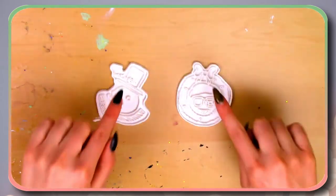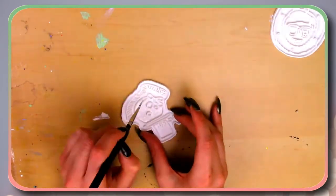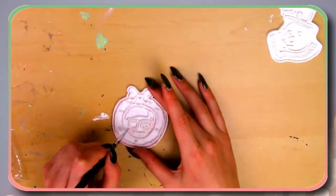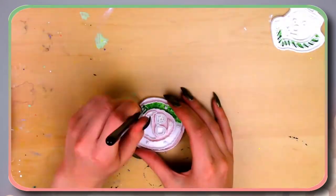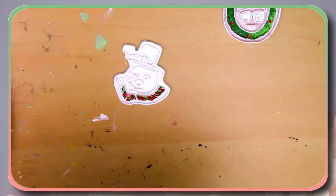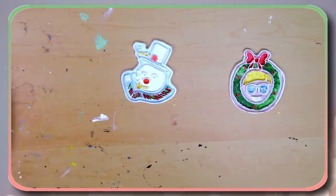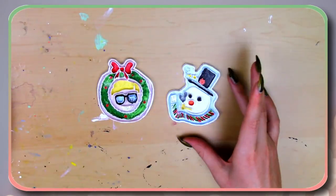Now let's get these guys 3D printed. I'm going to take some acrylic paint and add some color to them — I'll go finish painting and we'll be right back.